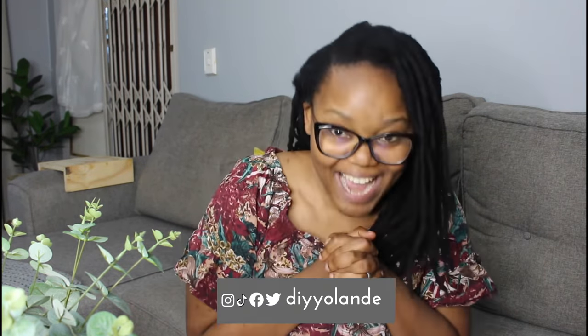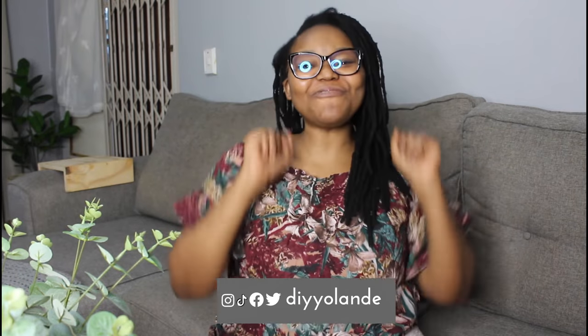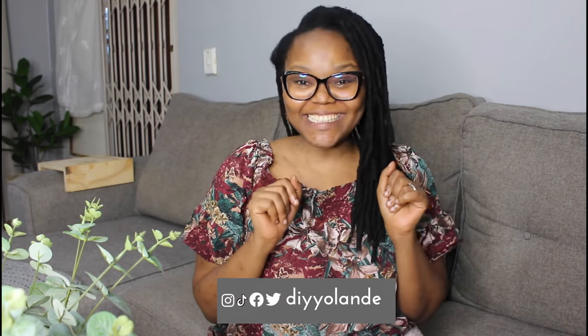Hey drillers! Welcome back to DIY Yolandi. My name is Yolandi and as you've read from the title, today we're doing a friendly guide on how to drill into wood.